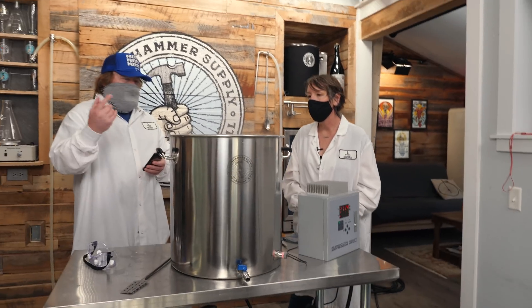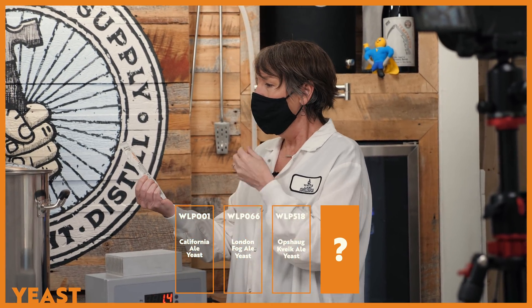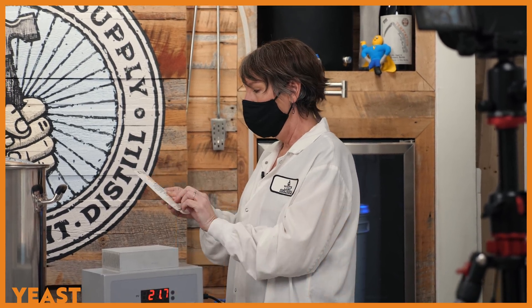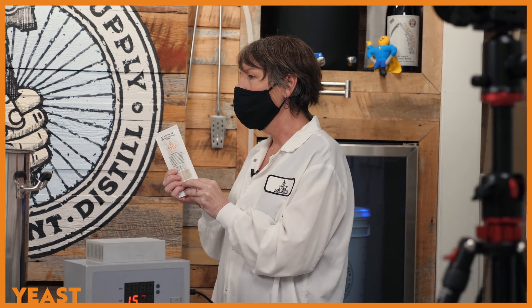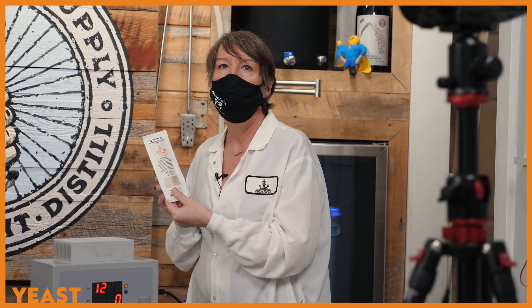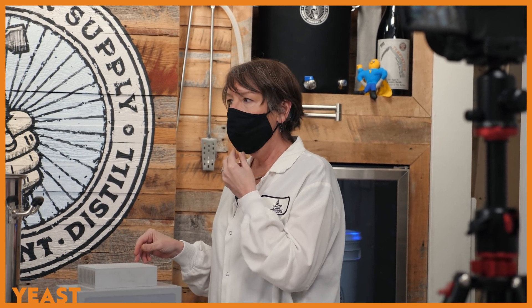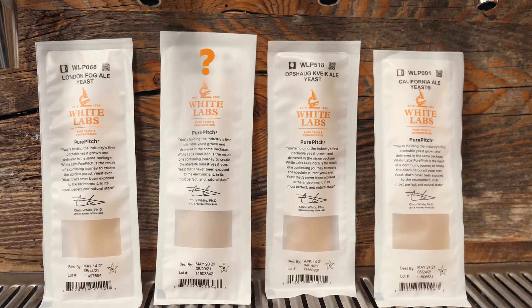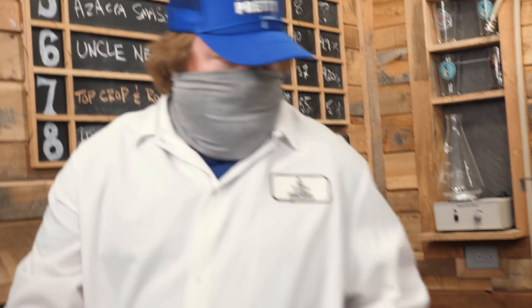I also have WLP518, which is our Opshaw Kveik Ale yeast — super cool. We got this from our friend Lars Garshall's blog. We isolated it from a mixed culture he got from a Norwegian farmhouse brewer called Harold Opshaw. It was used in the early 1990s to make Hornindal-style beers, which are really cool Norwegian farmhouse style beers. The 60-minute boil is done, so let's kill the heat.